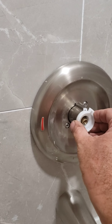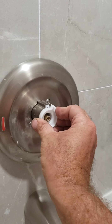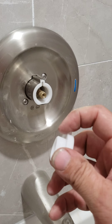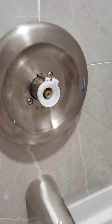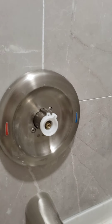Then you just reassemble it the same way — these just slide in there, there's two pieces like this that just fit in the groove, and you can see there's little teeth on this part here that line up with that, and you can just adjust accordingly to your temperature.